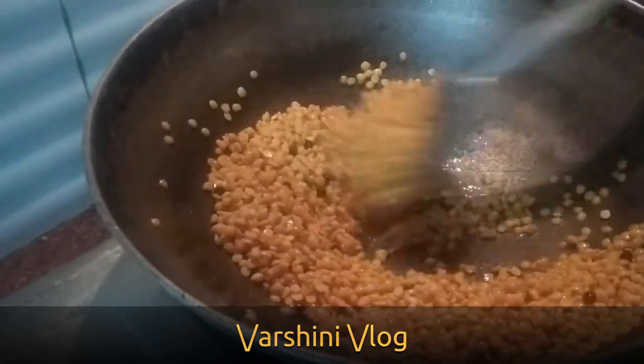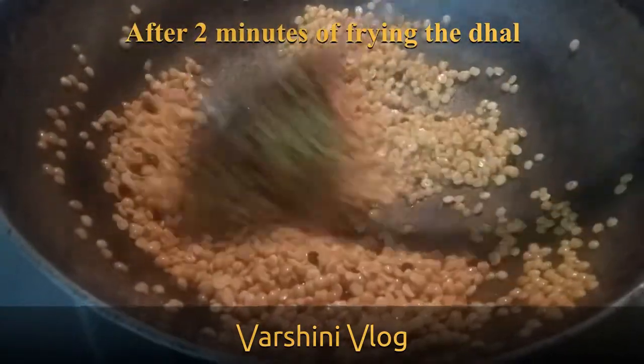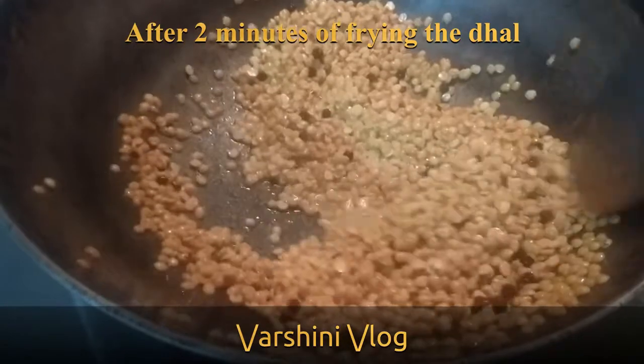This Toor Dal Chutney is very good for health. You can have this recipe when you have a throat infection, cough, or when you are having fever — serve it with rasam.